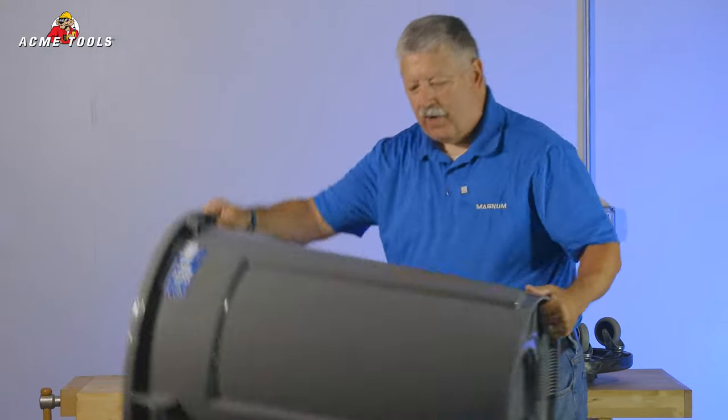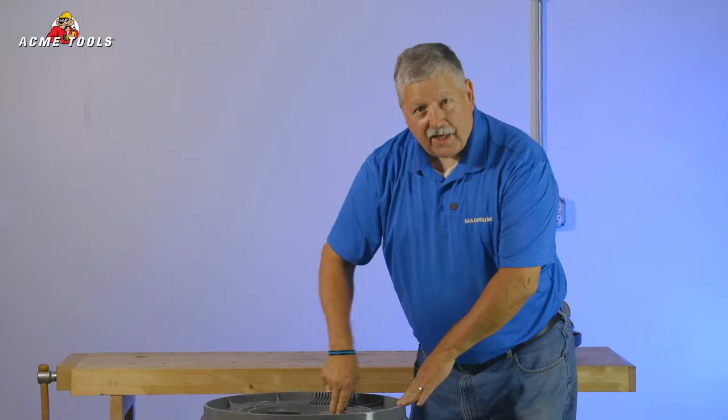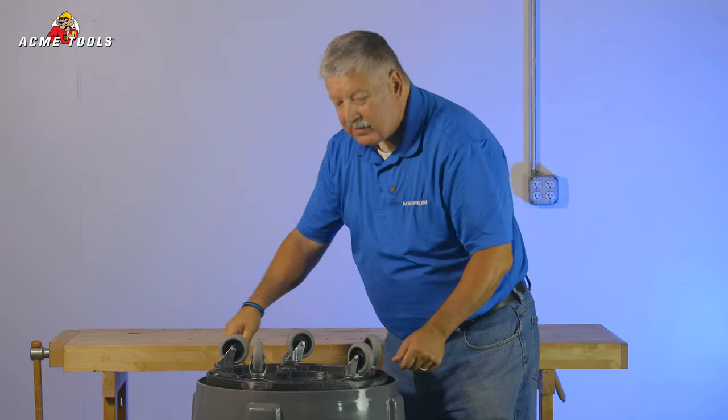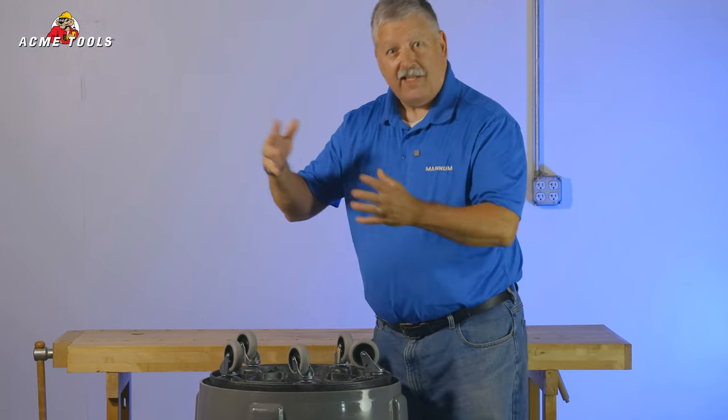The final feature I'd like to show you is the base for installing a dolly. It's a universal design, so anyone's dolly will fit on our unit, and vice versa — our dollies will fit on the other guy's unit.